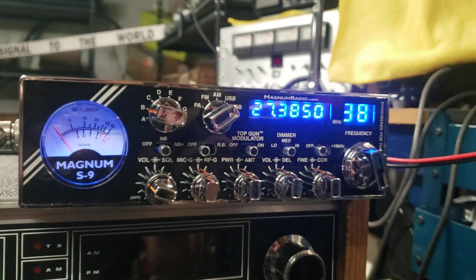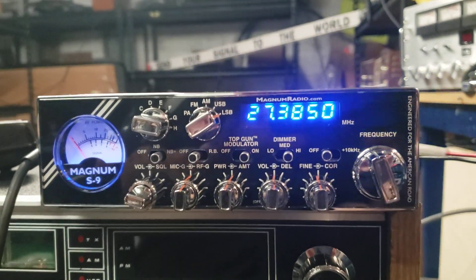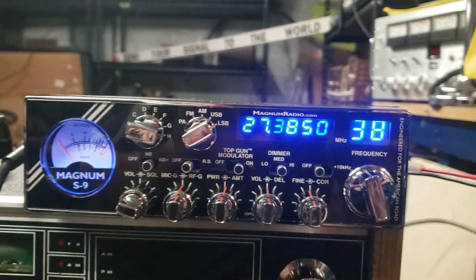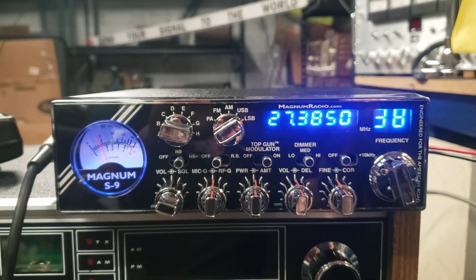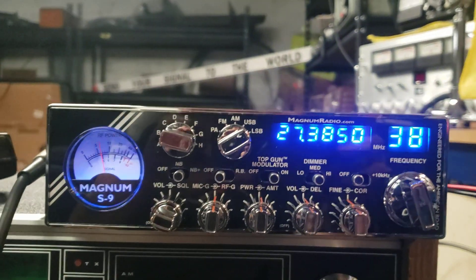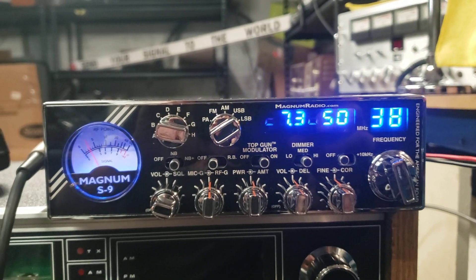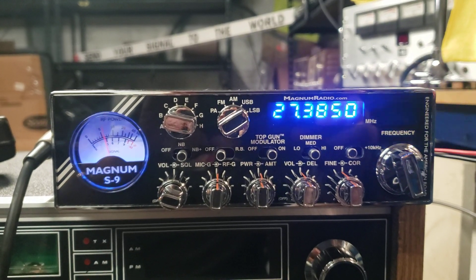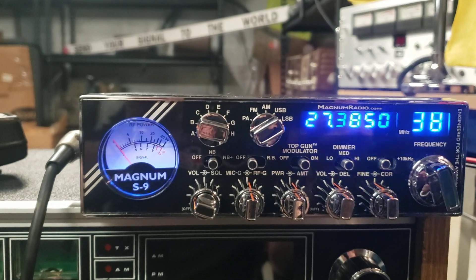Okay Paul, here we go — talking about a super cool radio. I had to educate myself a little on this one. These radios are absolutely amazing things; you can never find them, and if you do, they're not working or they're beat to crap. This thing is amazing — sideband, amazing, everything.